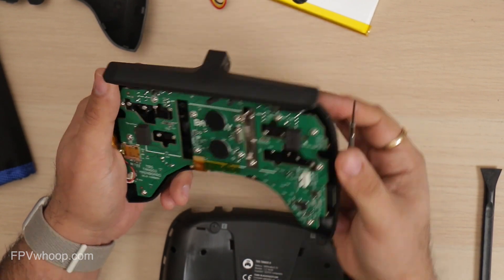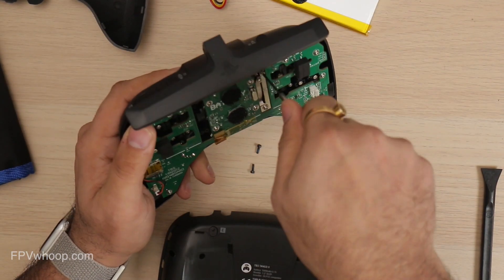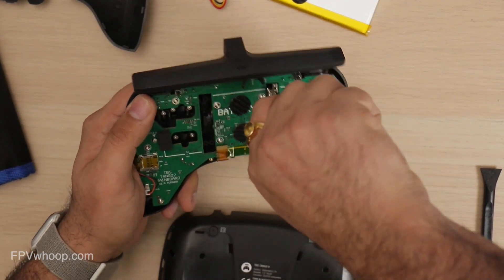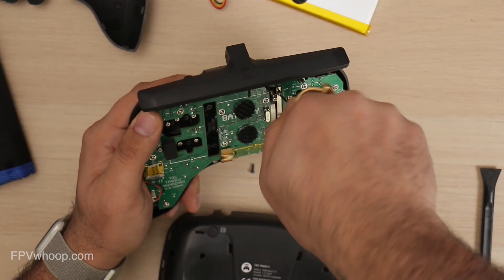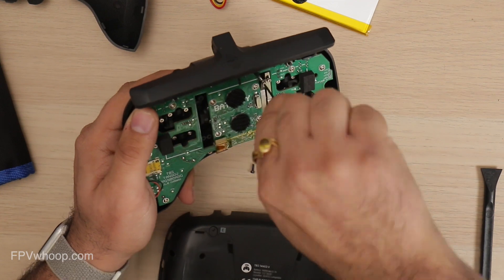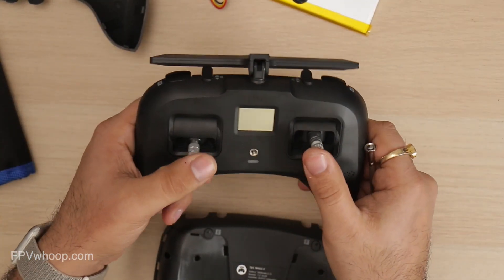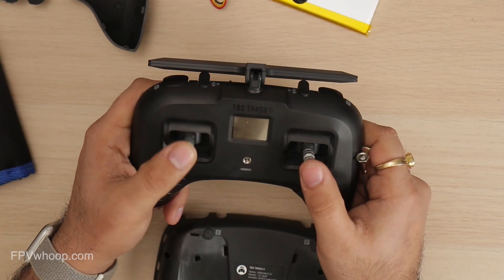Make sure you're not tightening both screws at the same time. Either you can use smooth style or ratchet style. If you want ratchet style, use only the right screw. If you want smooth style, use only the left screw. You can check your throttle stick and make sure you are okay with your desired result.